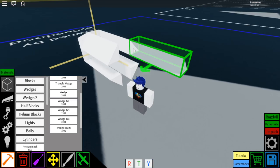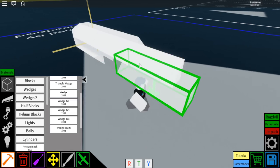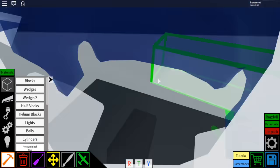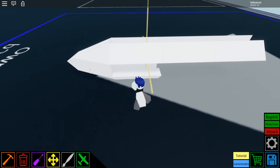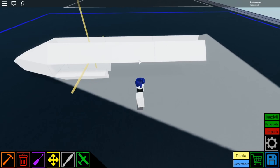And then for these top two, you're going to place two more for each of them to extend them out this far. So it should look like this — you have that front part, the nose, and one, two, three wedge beams.